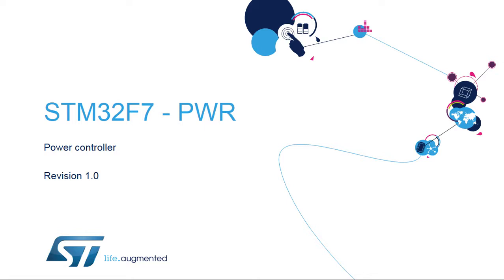Hello, and welcome to this presentation of the STM32F7 Power Controller. It covers efficient power management and all STM32F7 power modes.